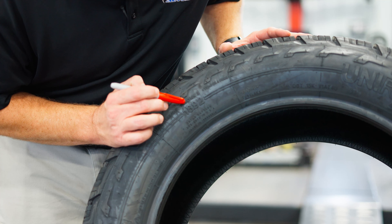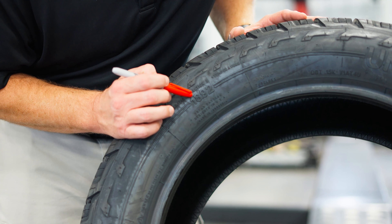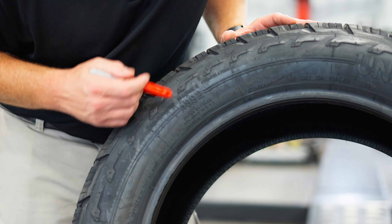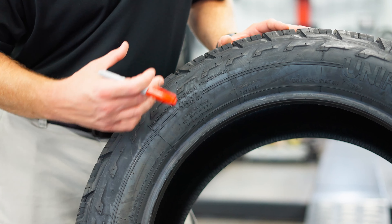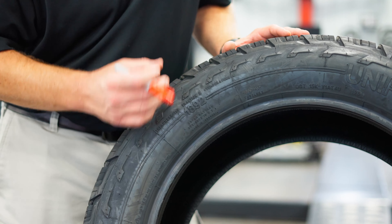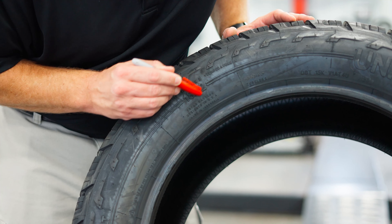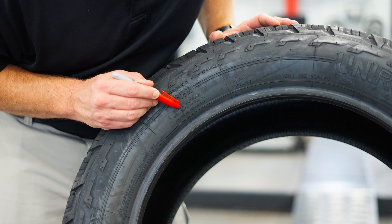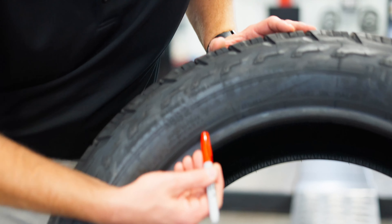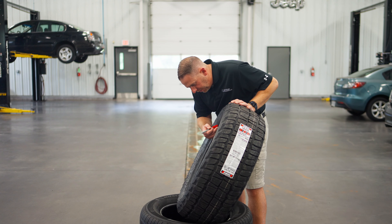The first thing I noticed on the sidewall is they have 1892 inscribed on the side, which is the year that Uniroyal was founded. Uniroyal was a conglomerate of several tire companies made into one — kind of like the way Standard Oil was and then was broken up, but just the opposite. They took a bunch of tire and rubber companies and put them together to make Uniroyal, back in the day. Another interesting note: the tread pattern is designed in the USA but the tire is made in Indonesia, and it's interesting that they put that on the sidewall.